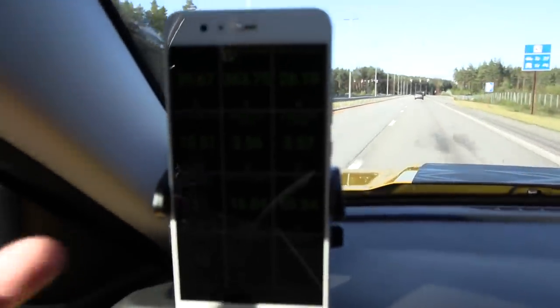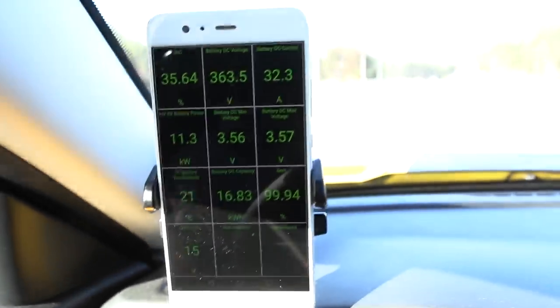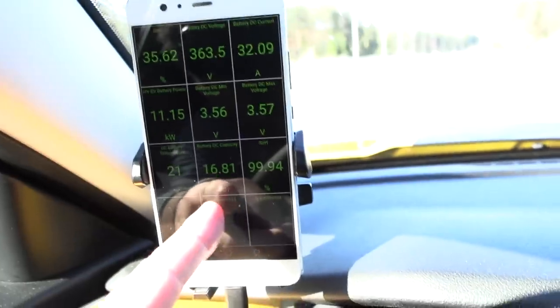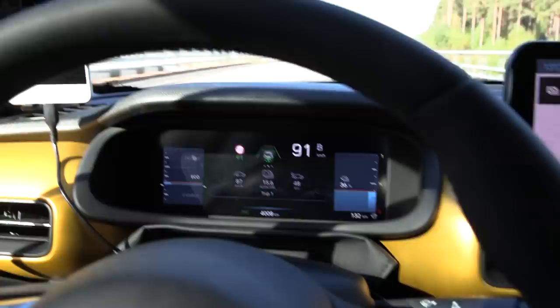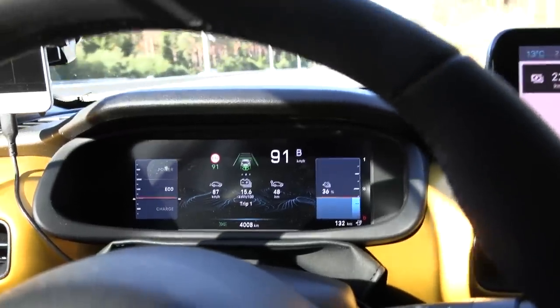I can show the temp here. The battery temperature is 21 degrees Celsius. This reading doesn't seem to be correct — I think we have more capacity than that, because I've measured as much as 51 kilowatt-hour net capacity from 100% to zero after any losses.